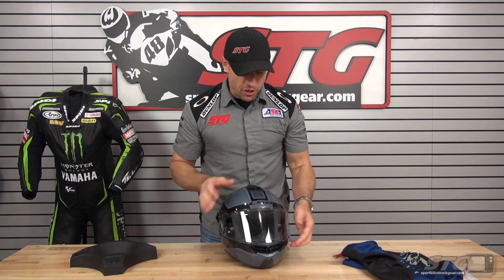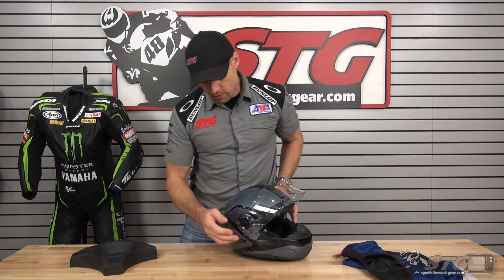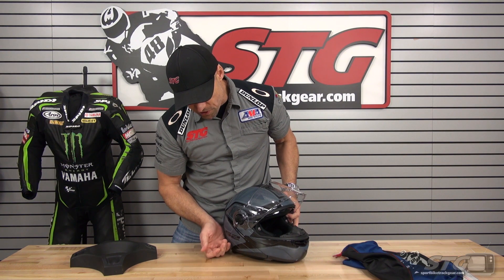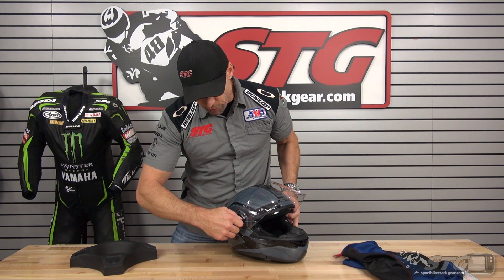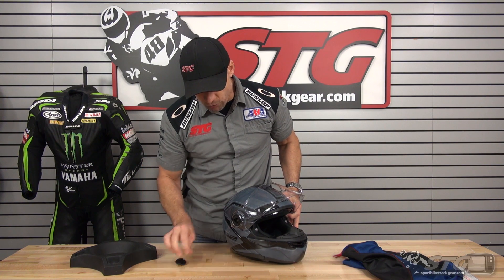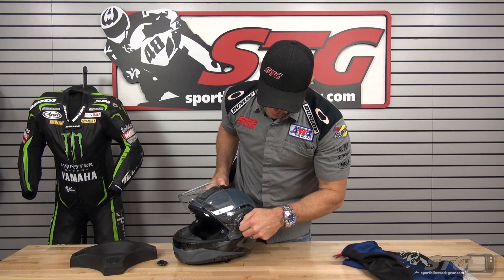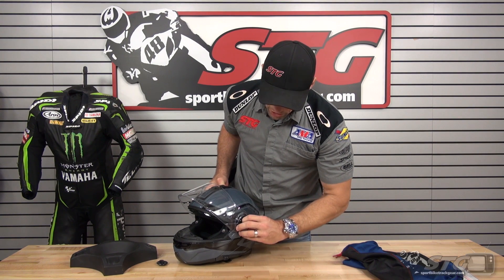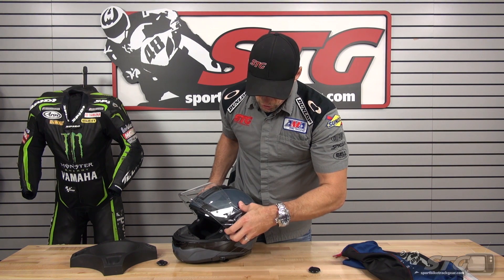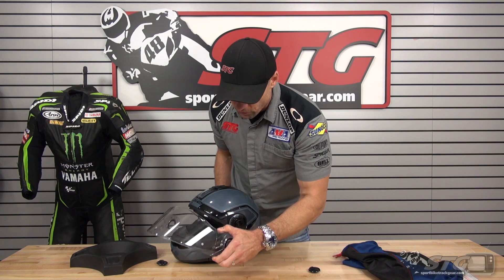We're going to start off with the shield. As always, bring it up into the top position. You can see here we've got a little lock — we're going to slide that forward and we're going to rotate that cam down like so. That is a side-specific piece meant for the right side, so they're marked — just keep them on their respective sides. Then go ahead and just pull the shield off of the helmet like so.